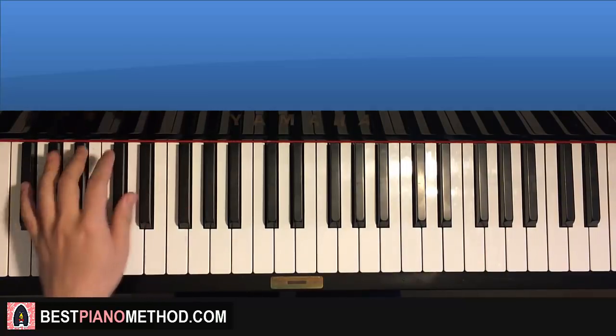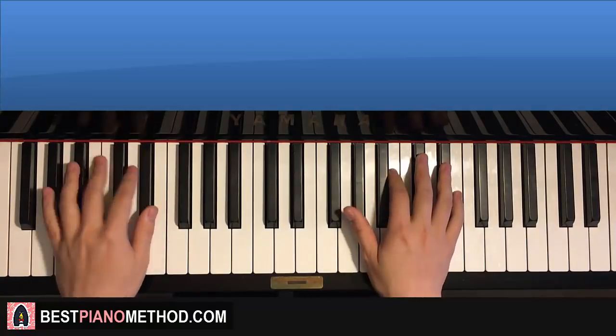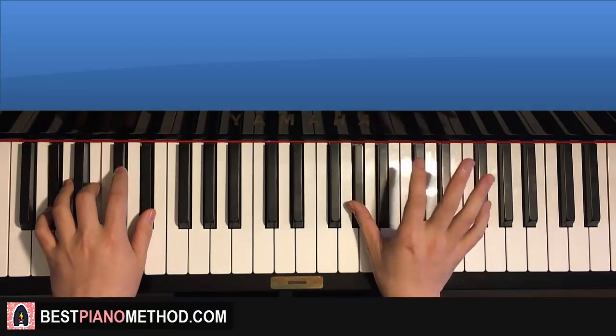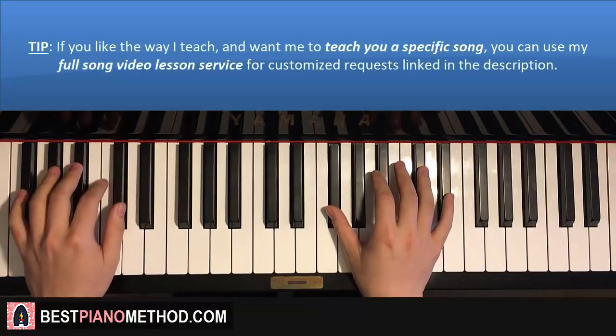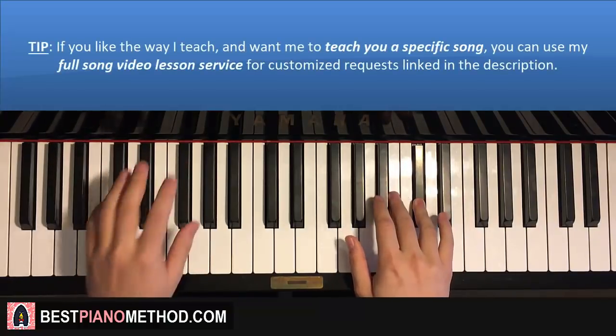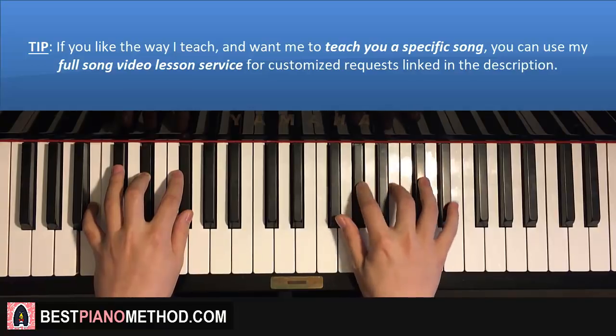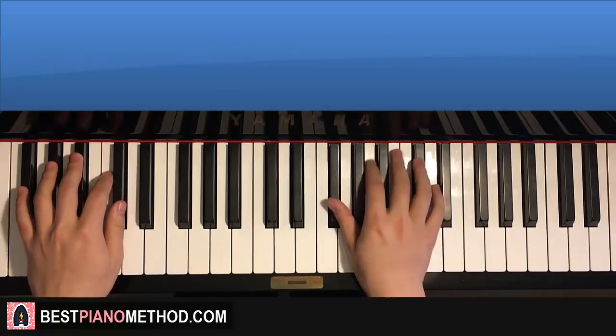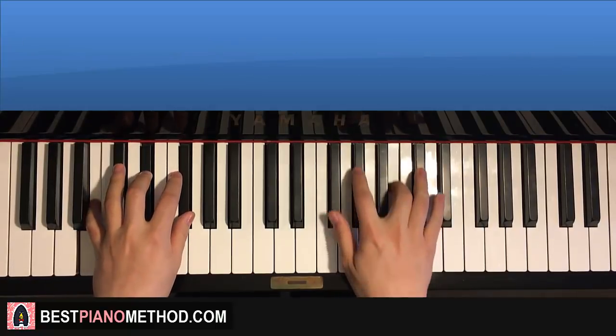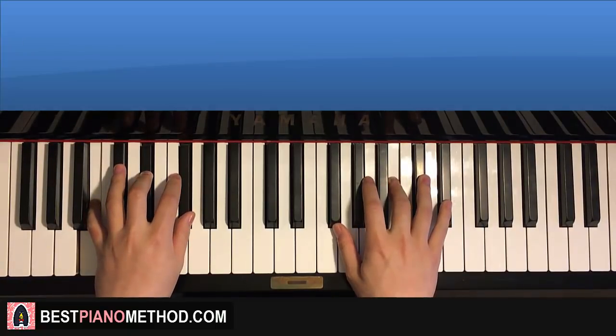So you know these four chords already, pretty simple stuff. Two hands together goes like this: G sharp and G sharp minor together, D sharp and C sharp minor together, C sharp and F sharp major together, B and B major together. One more time — together, together, together, together, together. Just like that, simple stuff.